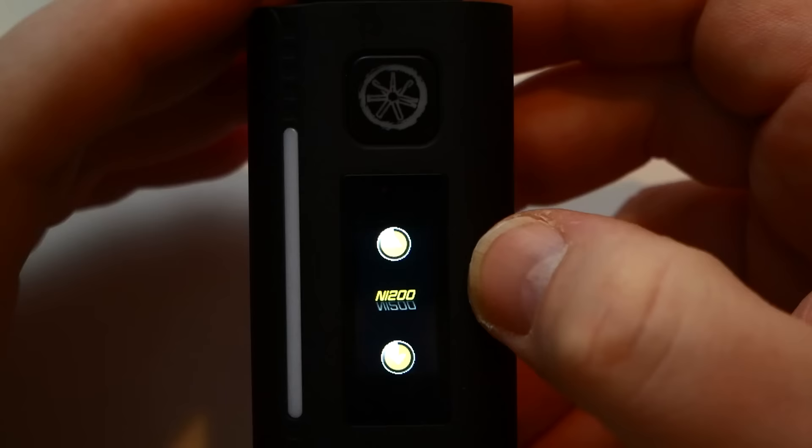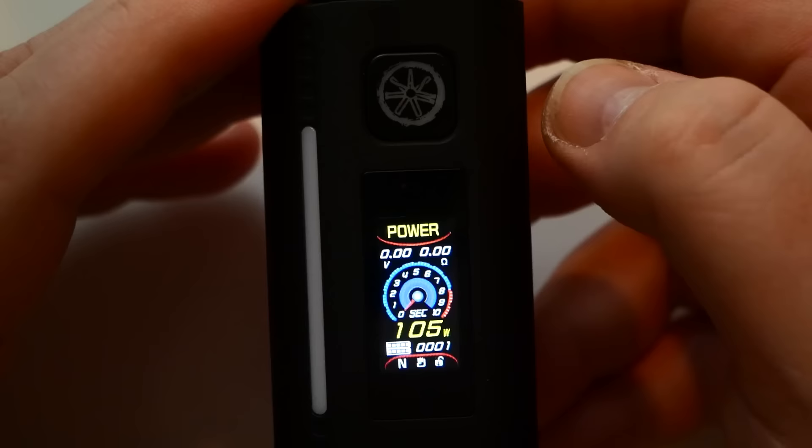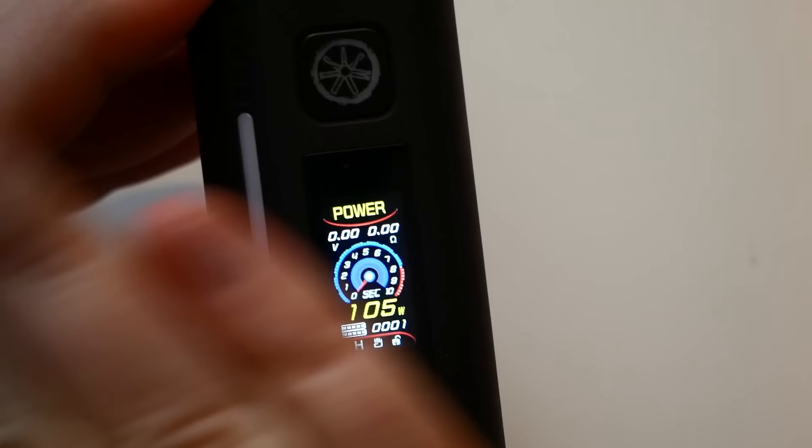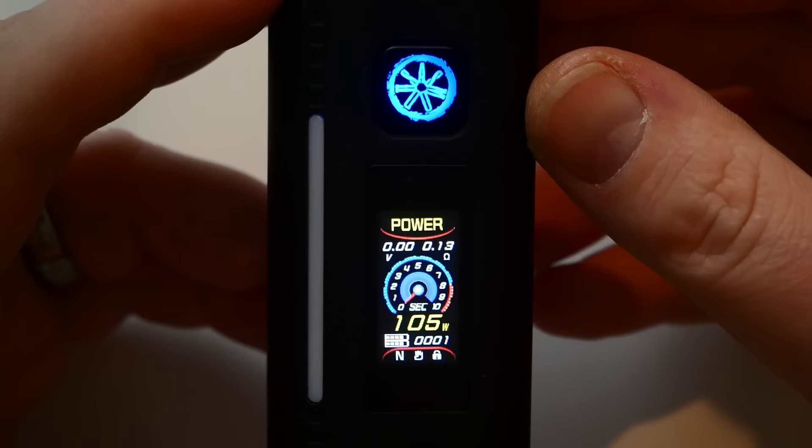In curve temp mode you can hold and select your coil material — nickel, stainless steel 304, 316, 317, or titanium. You have all your coil options right there.